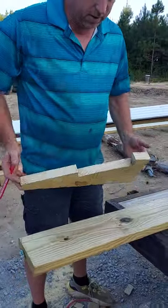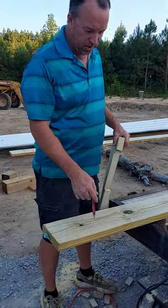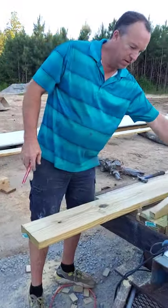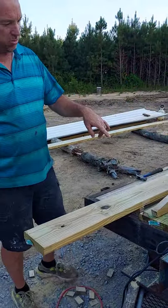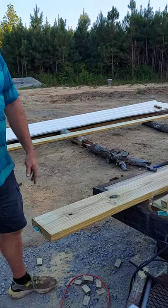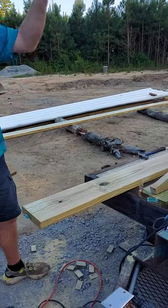I'm using this template to mark the end of this 2 by 8 by 16 foot, and then the same template will flip over and mark the end of a shorter piece so I can add on to this 16 footer to use it for a 20 foot rafter.